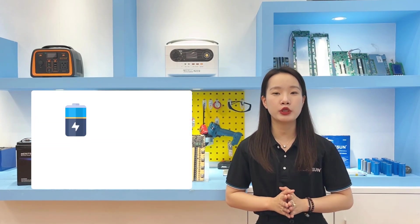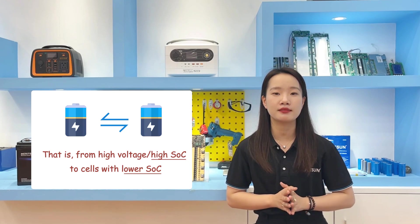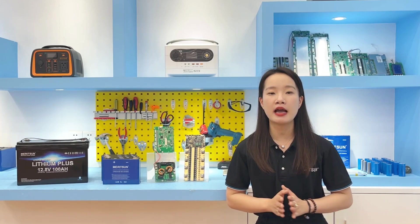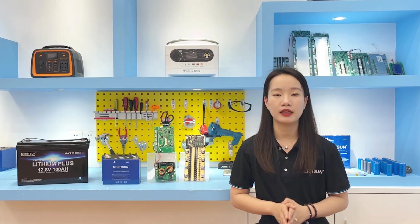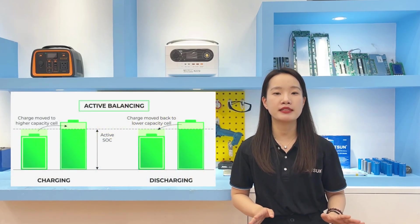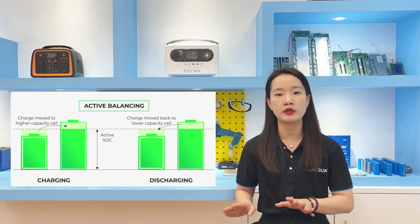Active battery balancing typically transfers energy from one cell to another — from the high-voltage, high-SOC cells to the cells with lower SOC. The purpose of active balance is that if you have a band of lower-capacity cells, you can extend the life of the battery pack or SOC by diverting more energy from the higher cells to the others. Instead of wasting energy as heat, active balance effectively balances cells through a micro-converter that transfers energy from the highest-voltage cell to the lowest-voltage cell.